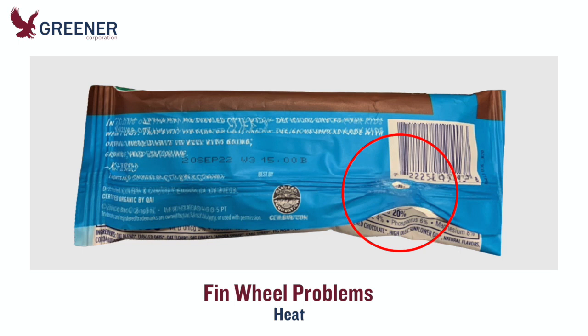Raising the temperature setting on fin wheels to compensate for poor seal quality can damage the film and further contaminate the fin wheels with film residue or product.